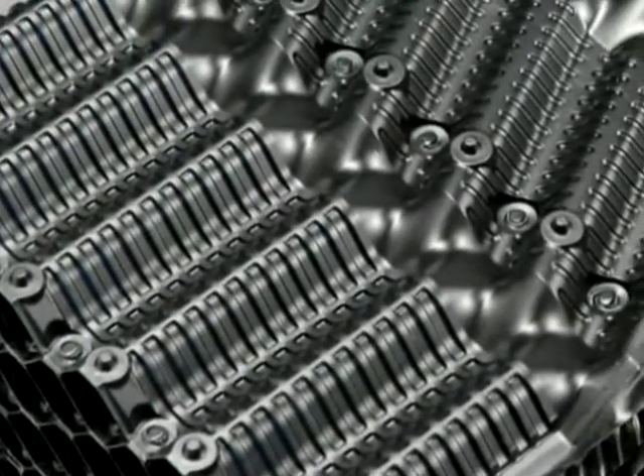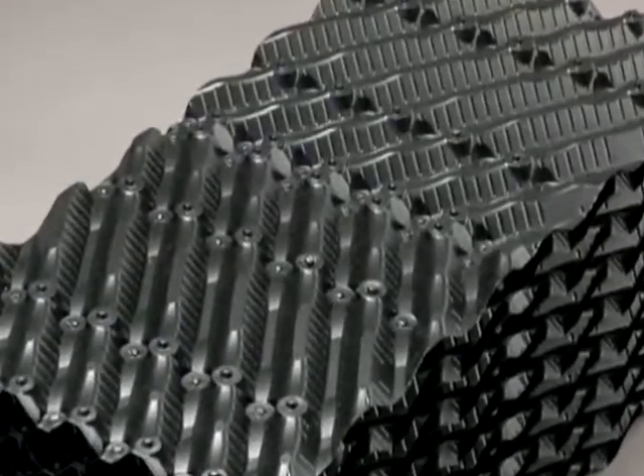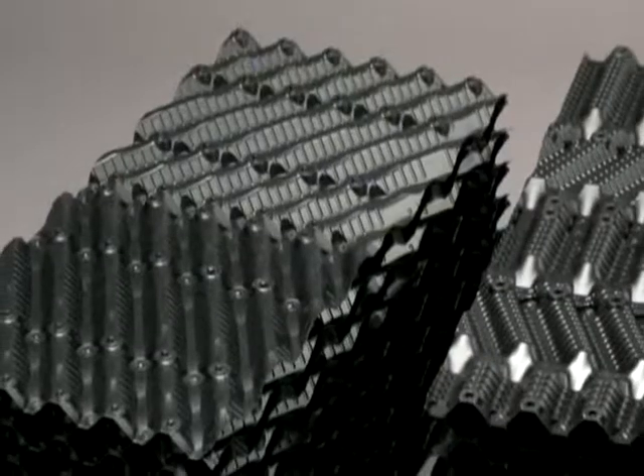Performance. Quality. Selection. Brentwood Industries delivers cooling tower fills and drift eliminators of the highest performance and quality.